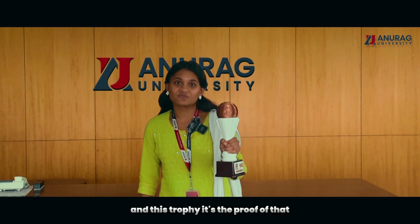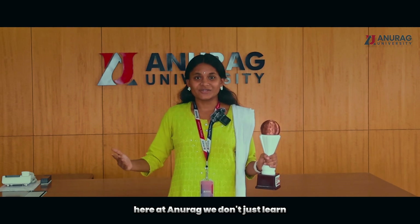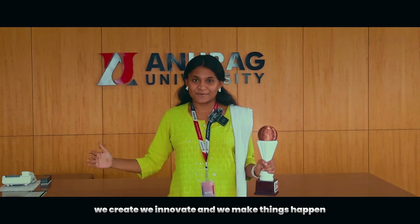And this trophy is proof of that. Here at Anurag, we don't just learn — we create, we innovate, and we make things happen.